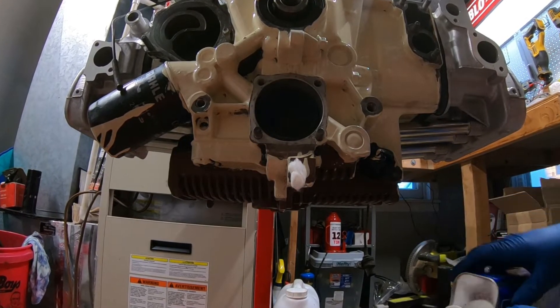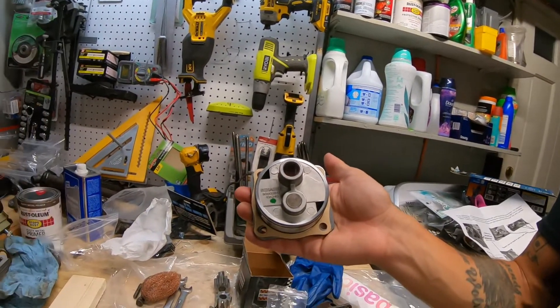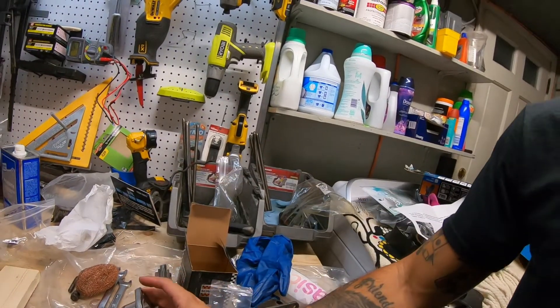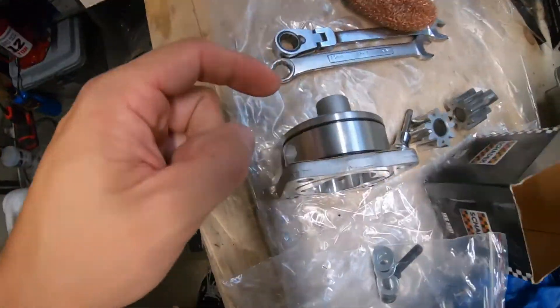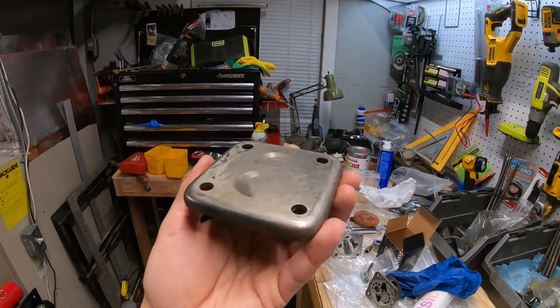Hit it with a little bit of acetone on a makeup pad from my wife's stash. I'll be entirely honest — I had no idea exactly where the gasket went. There's a paper gasket that lives on this and I wasn't sure if it went on the actual pump itself or on the cover portion, so I went online, posted on a forum, and got my answer. I have it in the correct spot right now.